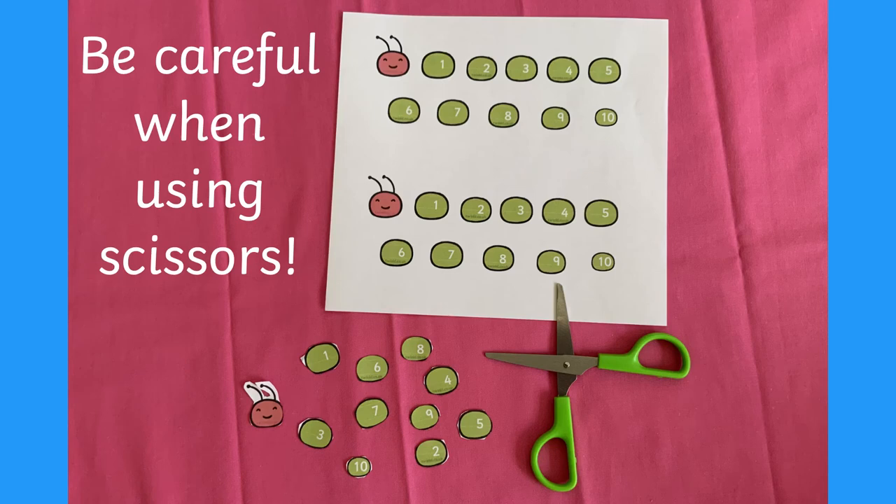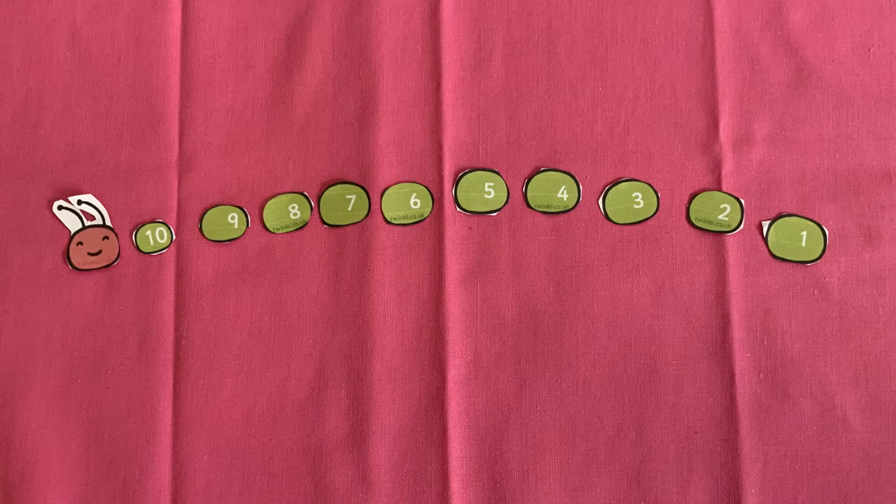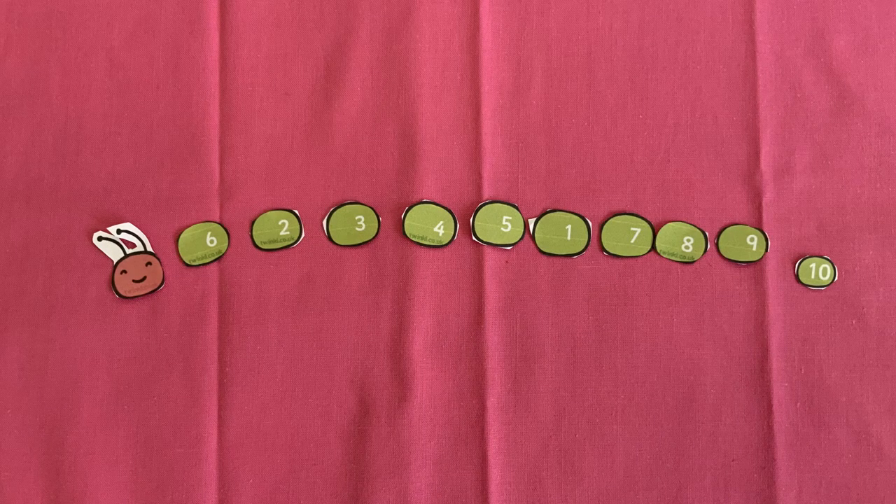Cut up the caterpillar pieces. Now put them into order — forwards or backwards? Oh no! Two numbers have been mixed up. Can you see which ones they are?